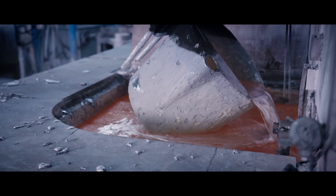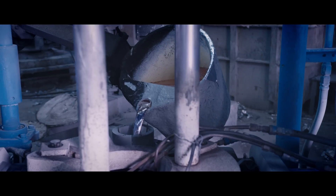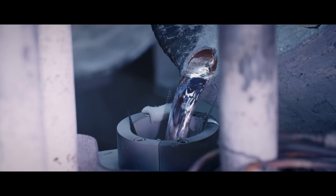Depending on the size of the mold, 50 to 100 pounds of molten aluminum — now at over 1,300 degrees Fahrenheit — is poured into the steel mold. The face of the wheel is located at the bottom of the mold, helping to create stronger spokes than a traditional cast wheel.